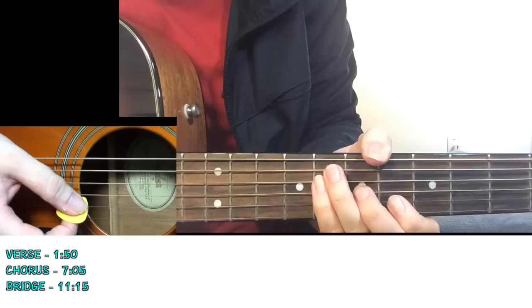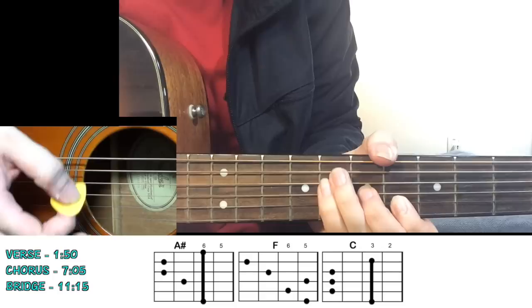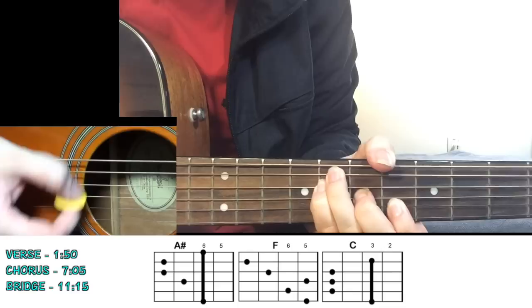Mainly we're using the top strings. You go 1, 2, 3, 4, 5, 6, 7, 8 - then 1, 2, 3, 4, 5, 6, 7, 8 - so 16 counts on the A sharp chord. Then one more time 16 counts, so 32 counts total. Then you go to your F chord for the next two lines.